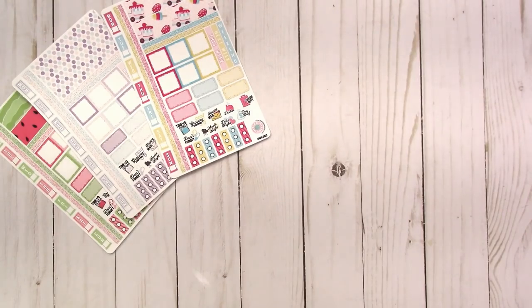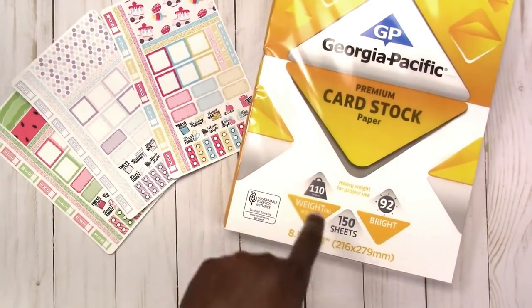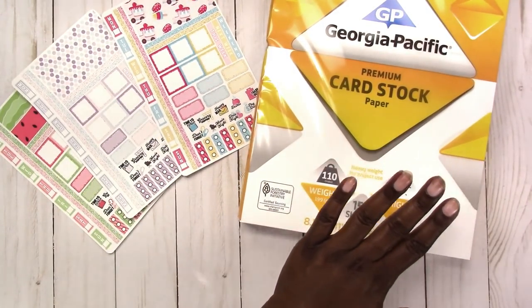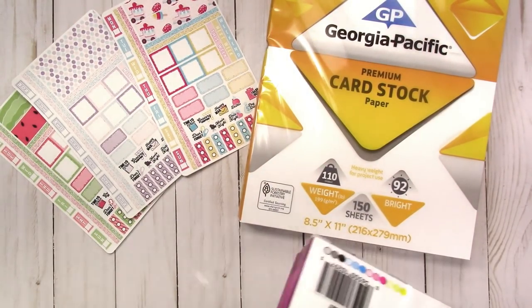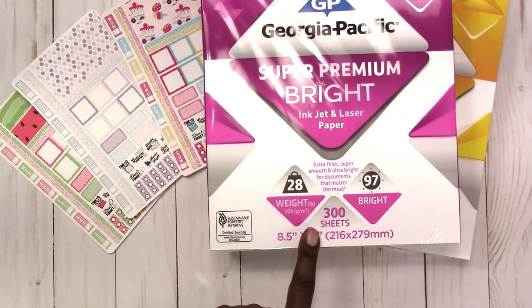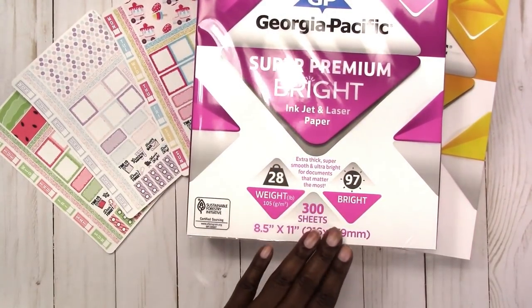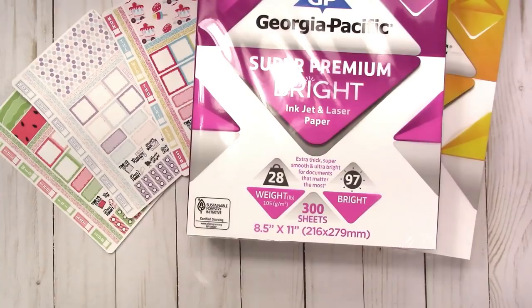I've shown this before — this is the card stock I use most of the time. It's 110 pounds, 92 brightness. I would like a higher brightness but I mostly use this for testing and personal use, and it's about five dollars at Walmart. Then I got this pack of 28-pound paper — it's only 300 sheets because of the weight, but it is 97 bright, prints great, not quite as heavy as a 32-pound but not flimsy like a 20-pound that you can almost see through.